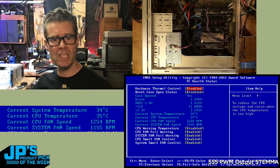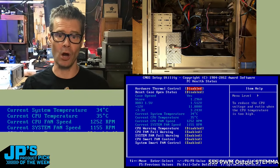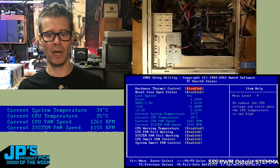I have disconnected the case fan. Normally if you disconnect the fan on this type of motherboard you're going to get an alarm, but in this case that fan is totally unplugged.